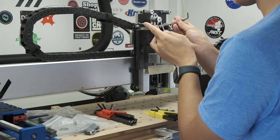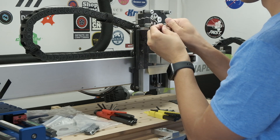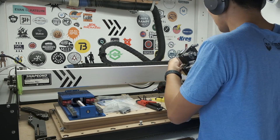The HDZ ships with most of the hardware required for installation, with the rest of the parts coming off your existing Shapeoko. To start, you'll want to harvest the stepper motors, spindle mount, limit switches, and V-wheels from the stock XZ carriage assembly.